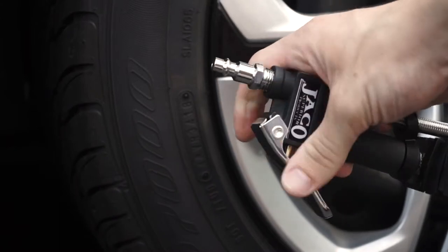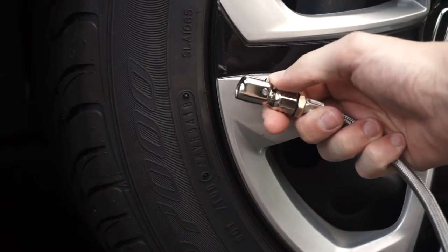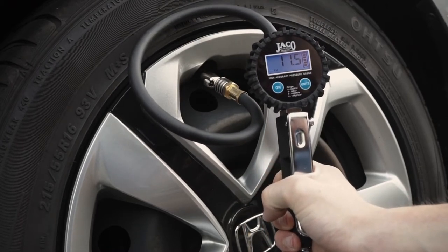The fittings and threadings are compatible with any quarter-inch NPT air compressor lines and accessories for fast and reliable tire pressure maintenance anywhere, anytime. What's more, our FlowPro inflators can also be used as a standalone gauge to check pressure accurately without needing an air compressor attached to it.